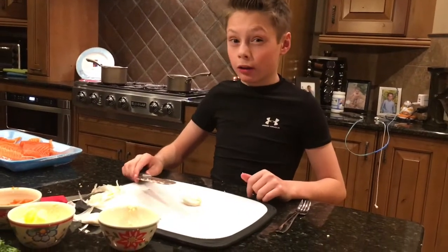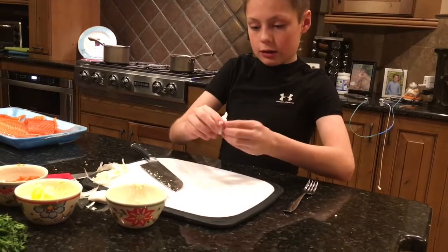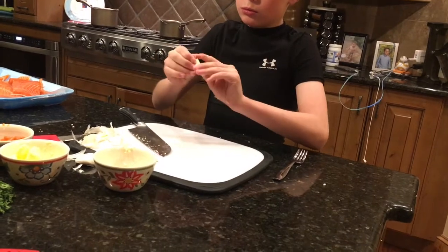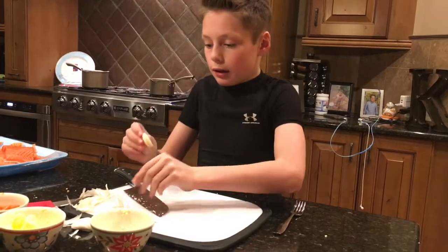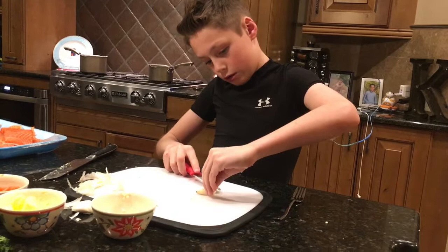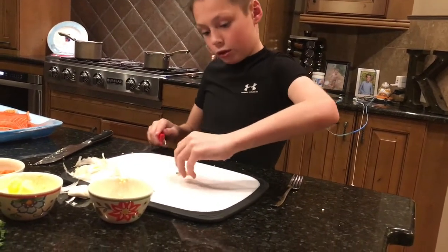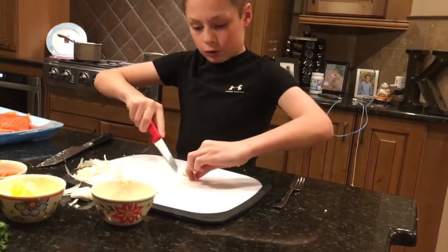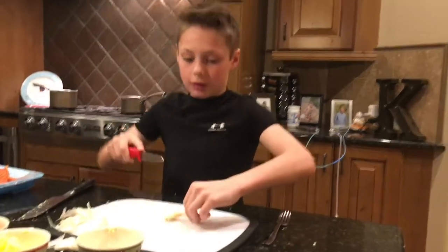I'm gonna mince some garlic. Now I'm gonna use a shorter knife. I'm not gonna cut it all the way through first, just like that. Then I'm gonna cut it all the way through — one, two, three, four, five, six, seven. Let's make that seven.